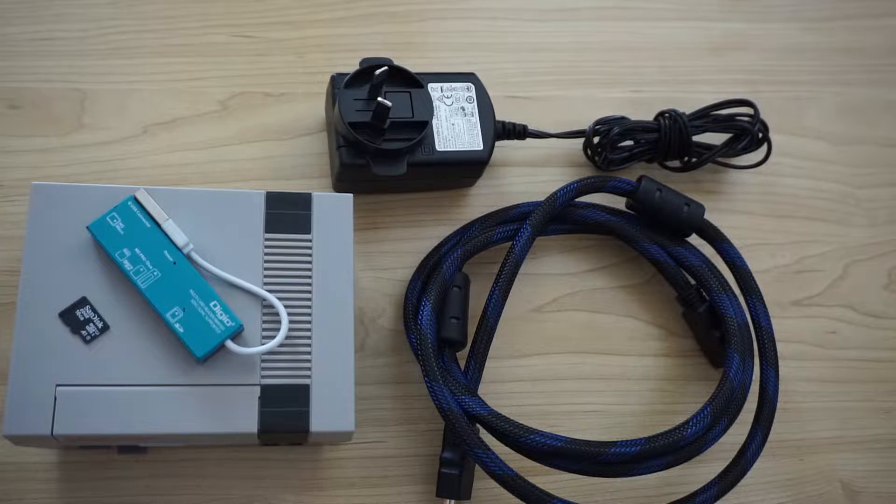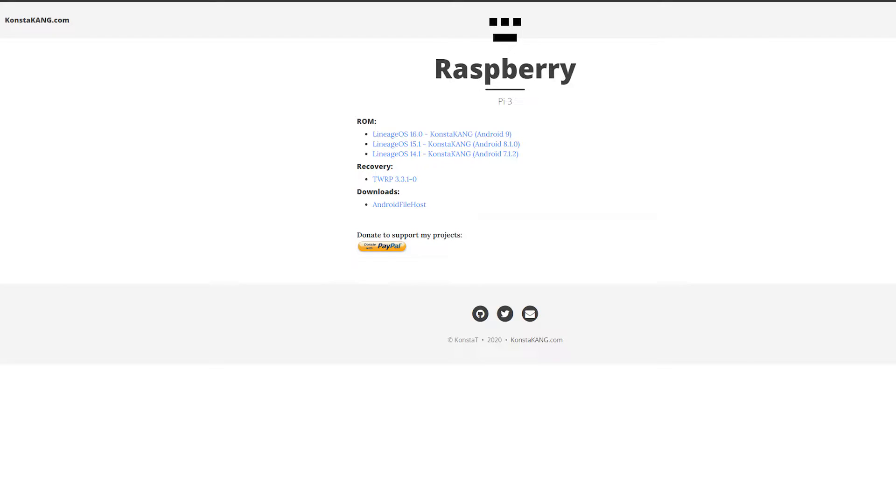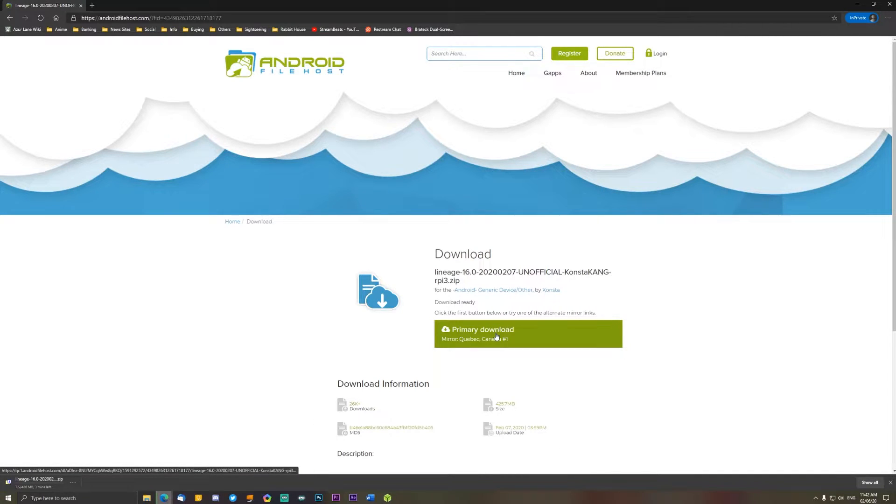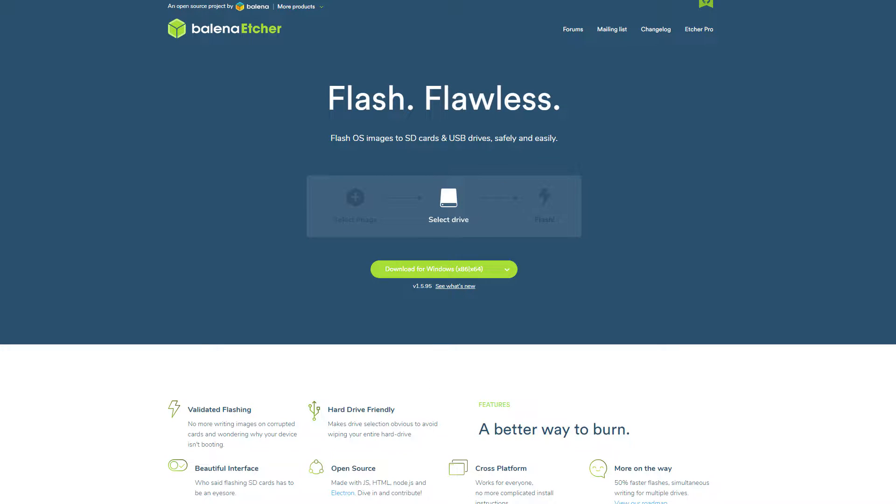8GB should be the minimum though. Third, you will need to download a special Android build for the Raspberry Pi. A developer named KongusKan has already pre-made this image — link to the website is in the description. I will be using the latest version, Lineage OS 16 with Android 9, as this seems to be the only version that will work in my case. Download the image file and get yourself an image burning program such as Balena Etcher to copy the image file to the SD card.